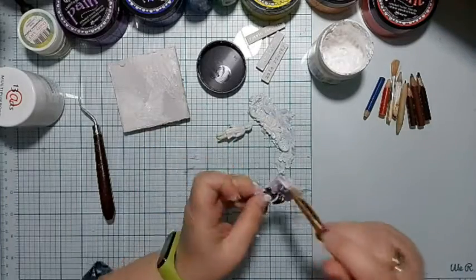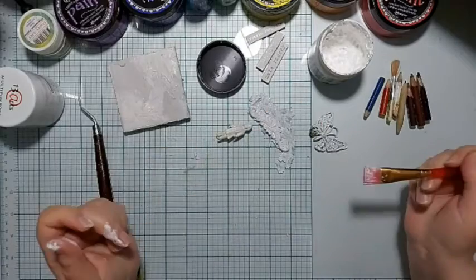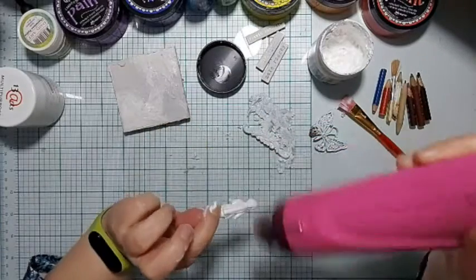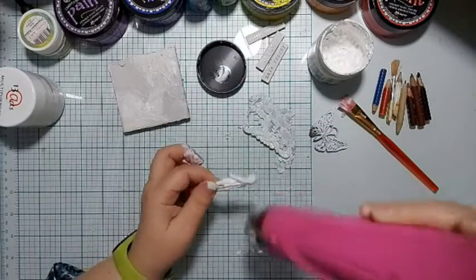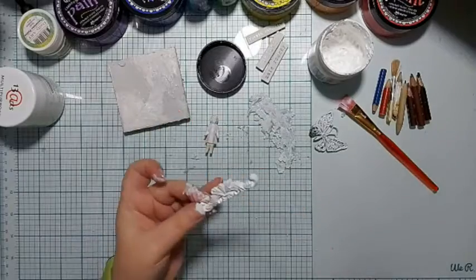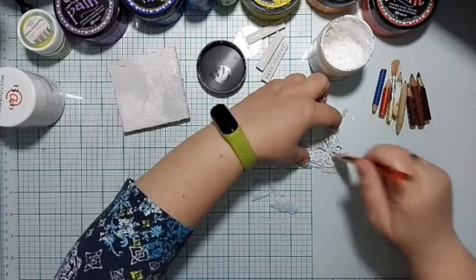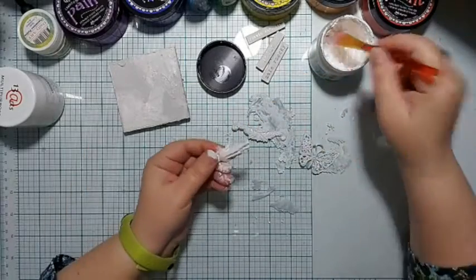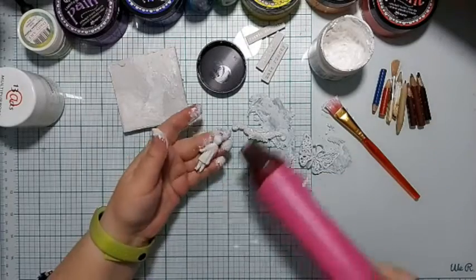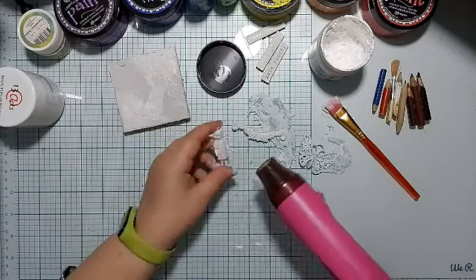Regarding the crackle paste, it's worth leaving it to dry on its own so the cracks will be even and you won't risk flaking or peeling. If you dry it with a heat gun, the flakes may fall off and you'll lose the texture. Not every medium reacts well to heat gun drying, especially with a very warm airstream, because the cracks may not form properly.